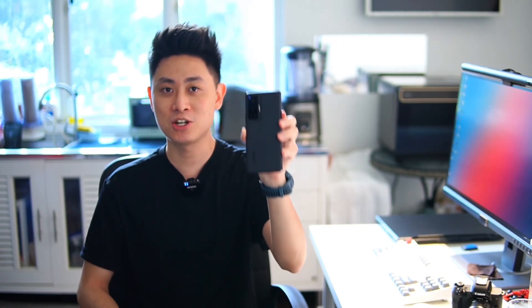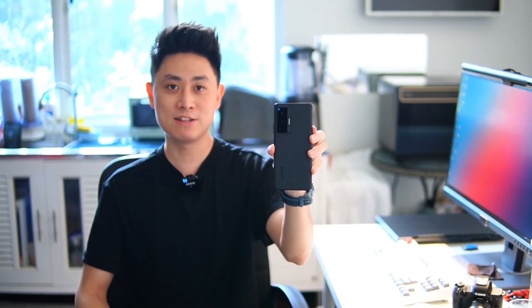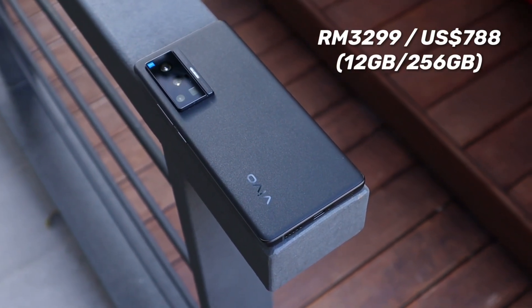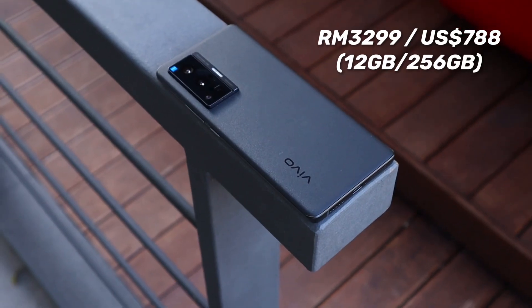I'll also be sharing a particular video I took just to test out the stabilization of the X70 Pro, and of course we're going to talk a little bit about how it really feels to use on a daily basis. Now this device was just launched by Vivo Malaysia at the price of RM3299, and it comes in only one spec in Malaysia — the topmost spec of 12GB of RAM and 256GB of internal memory.